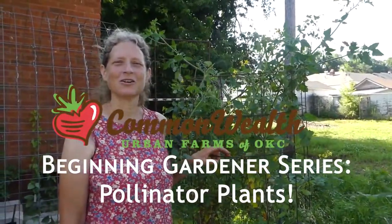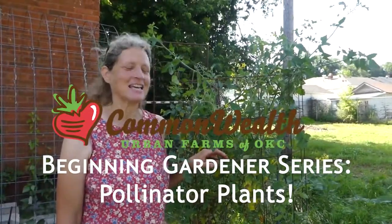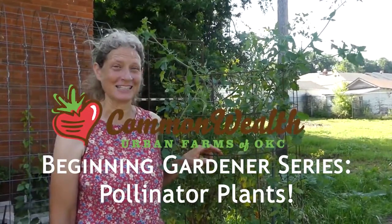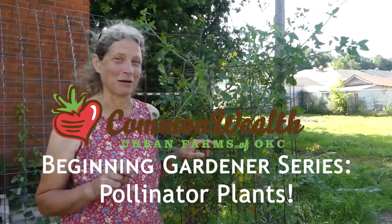Hi, I'm Aliyah Woods, Co-Founder and Farm Manager of Commonwealth Urban Farms. This is our Beginning Gardener video series designed to help you have a successful garden even if you've never planted a seed in your life. Let's take a look at our plants today that we've already planted, and then we're going to talk about pollinator plants.